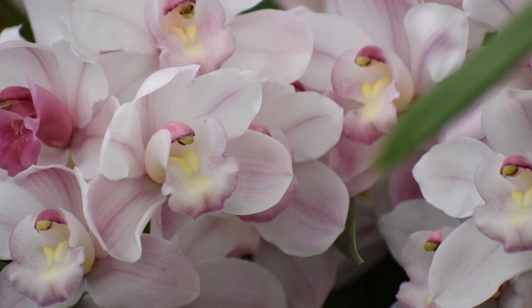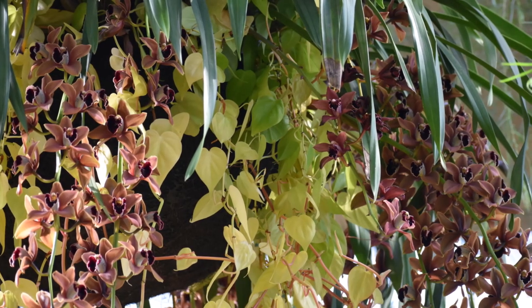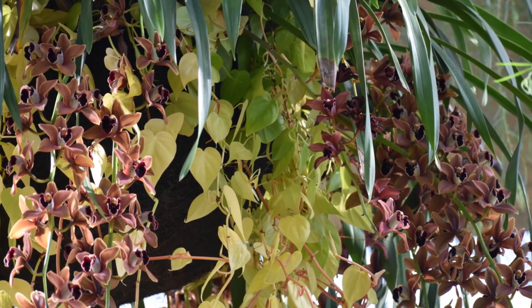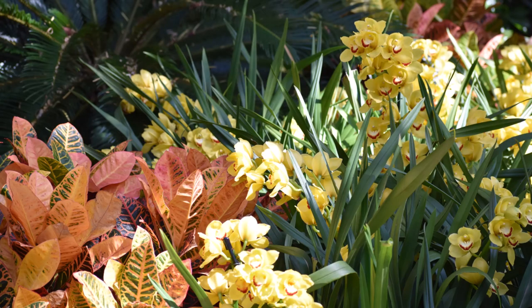Cymbidiums also benefit from high humidity but they can also grow well in average humidity. If possible keep humidity at 40 to 60 percent during the winter, especially if plants are in bud. It's also important to keep the air moving to prevent fungus from spotting the flowers.